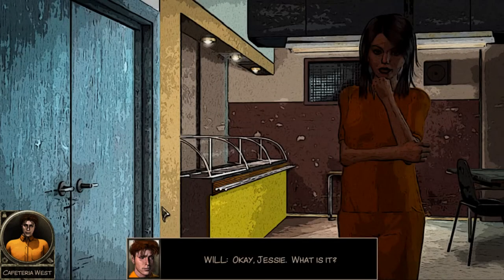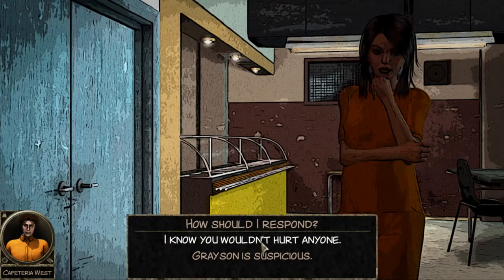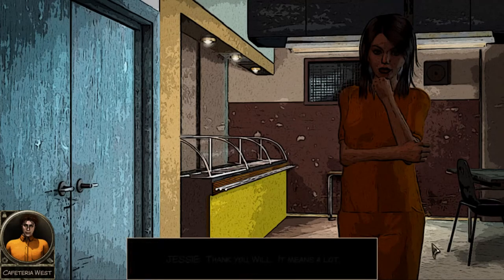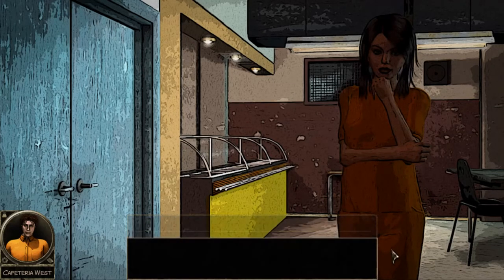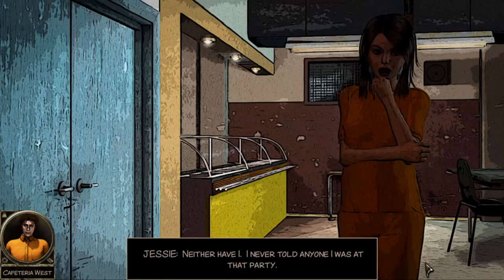'Jesse, what is it?' 'What made you trust me, Will?' 'I know you too well to think you did this, Jesse - you've never hurt anyone, at least not intentionally.' 'Thank you, Will, it means a lot. But you're wrong - so Grayson is the killer?' Maybe. It sure looks that way. I just don't know how he learned all our secrets - I've never met him before today, I'm sure of it. Neither have I - I never told anyone I was at that party.